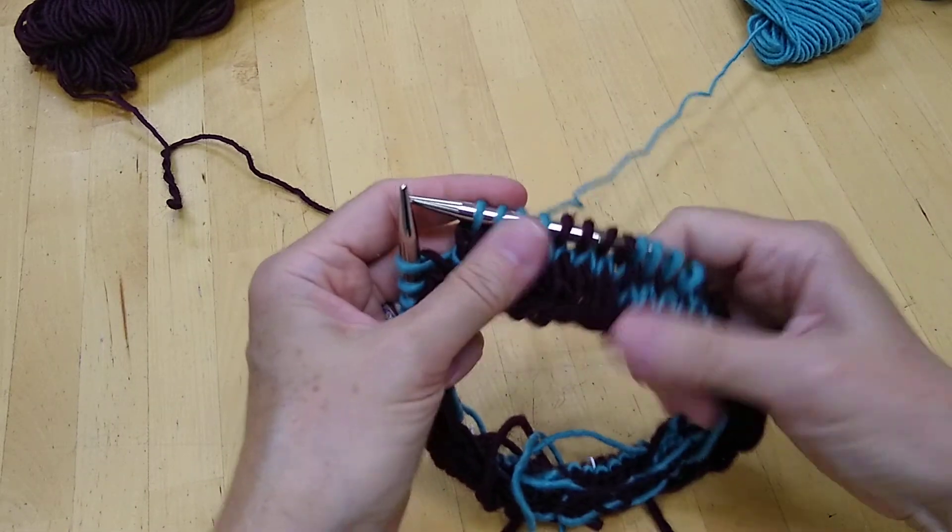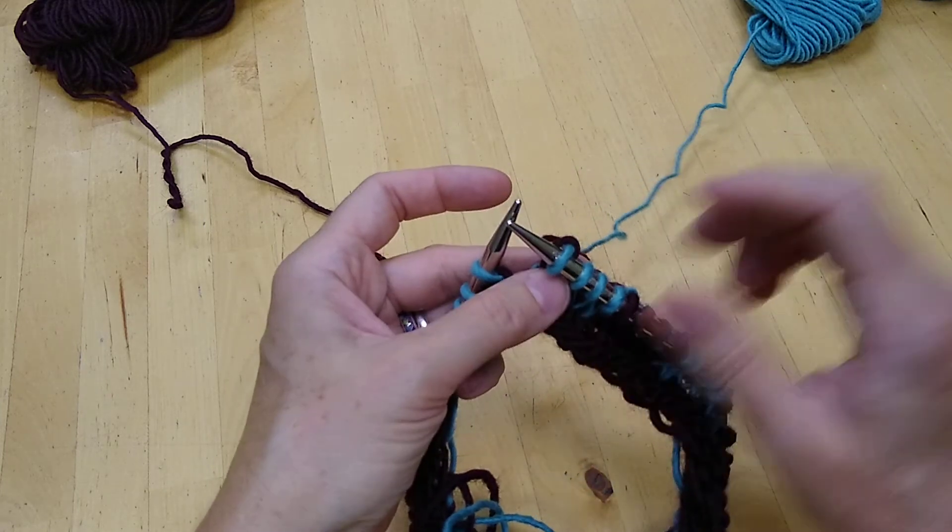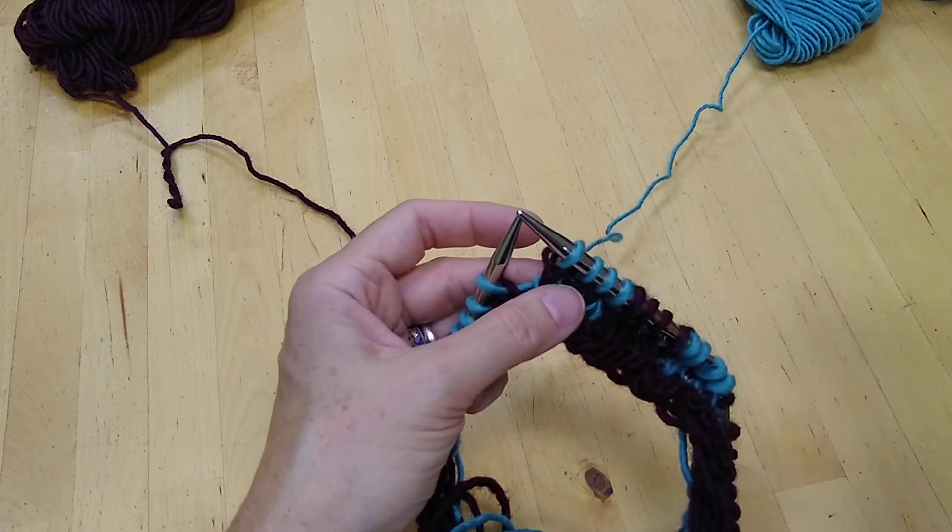And that is how you will catch a float in either color when you are picking up and dropping the yarns as you need them.